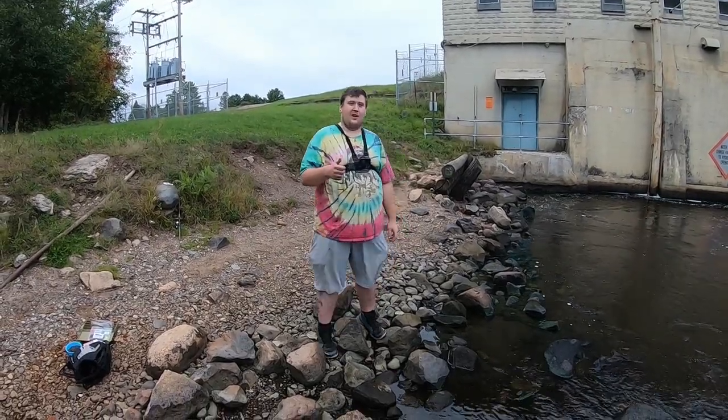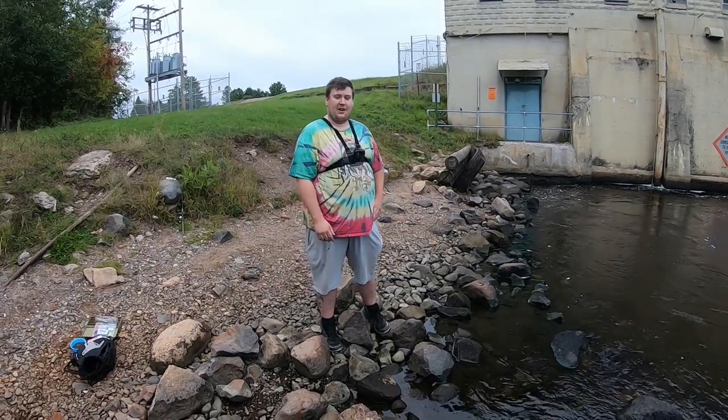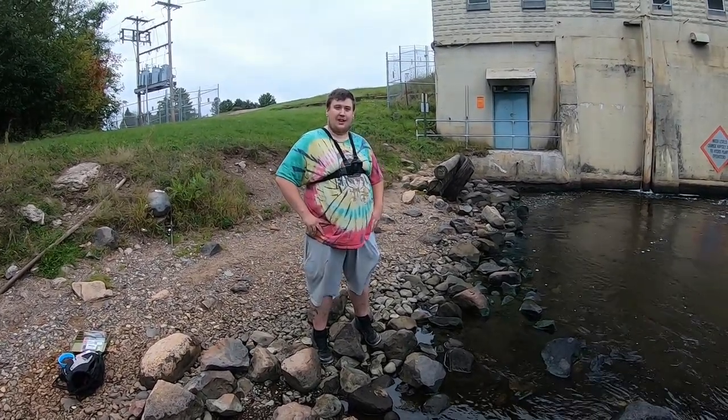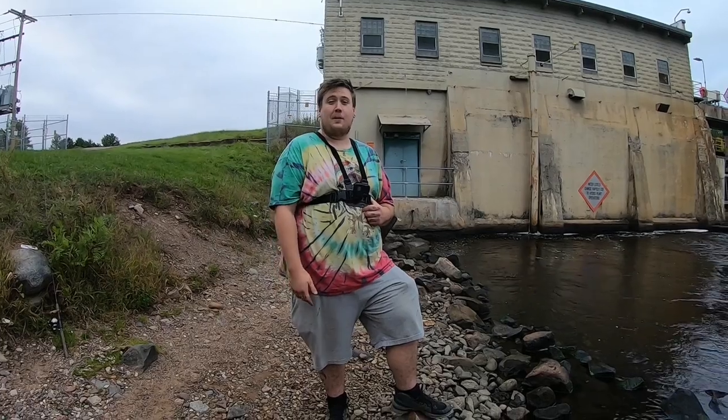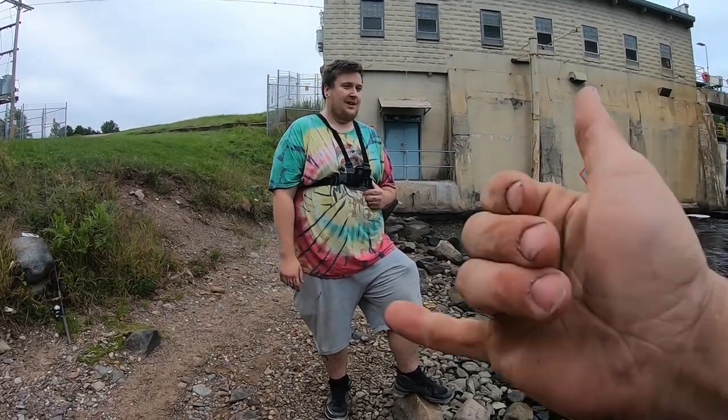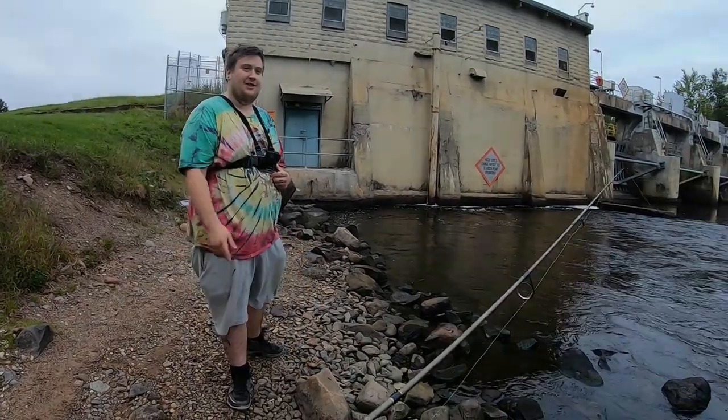Alright guys, we're going to go ahead and get out of here — we got some things to do. But today was a pretty good day of fishing, and hopefully we'll see you guys soon again. As always guys, make sure to go ahead and click that like button if you enjoyed this video, give us a subscription, and drop a comment below cause we like reading from our fans. As always, keep on fishing just cause.